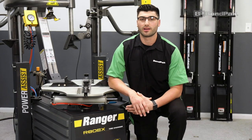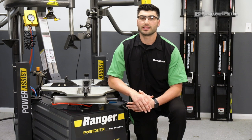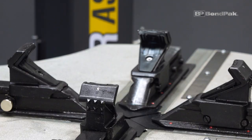Hi, I'm Bryson Wallet, a proud member of Benpak's Client Relations team. Today I'd like to tell you about a feature exclusive to our Ranger line of tire changers, the RimGuard adjustable wheel clamps.